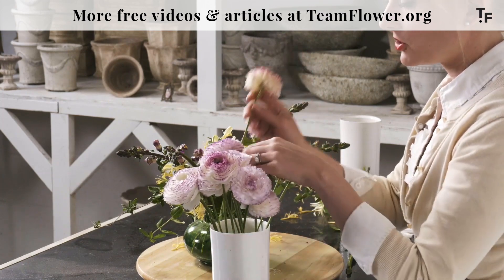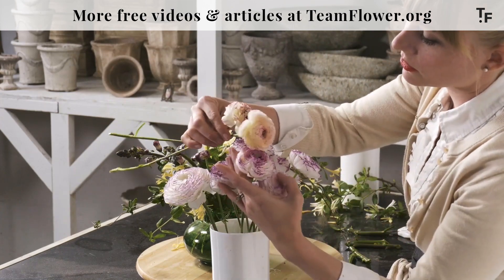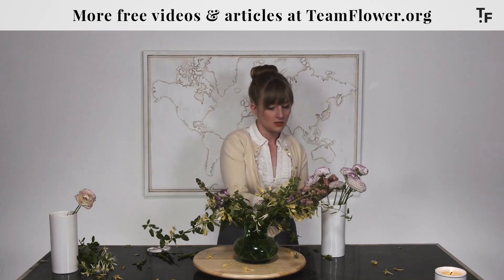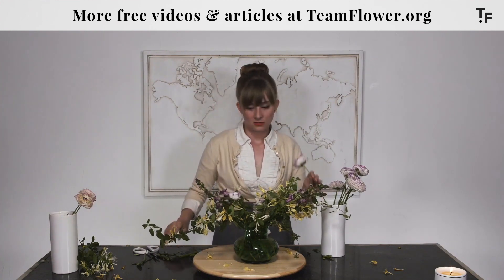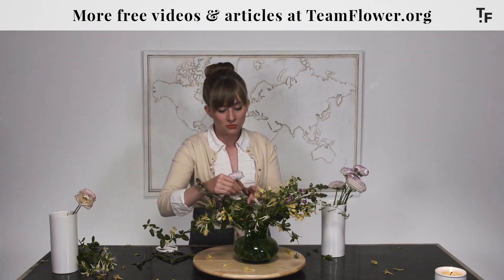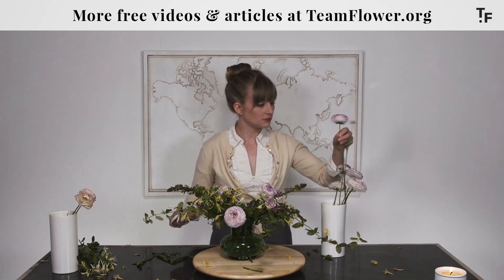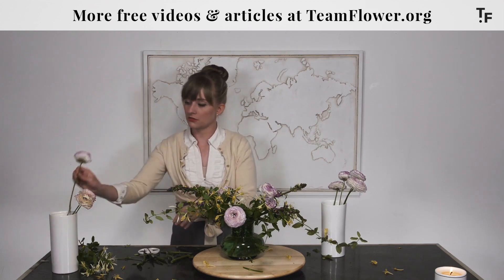I'm evenly distributing the color and ingredients half and half. The ranunculus I really want to shine are the ones with the most prominent yellow undertones. See how some of these are a little bit more white? I want to save those so I can really hammer home this color progression. I'm going to sink some of these others low — just really dispersing the color pretty evenly. Maybe when I put the big one on the left side, I'll do a medium and small one on the right side. This one has a little yellow too — let's save that.